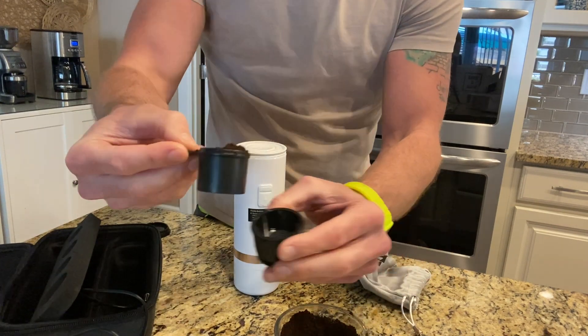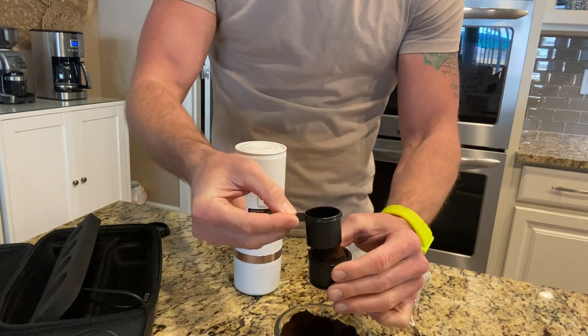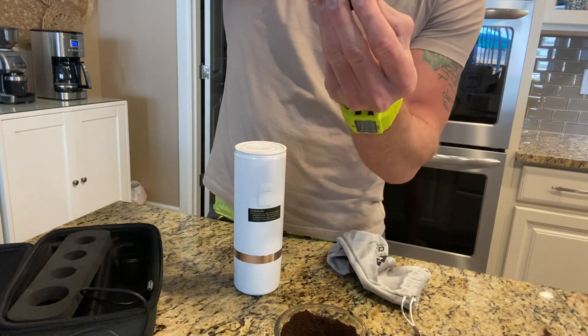Let's make some coffee! I've got my grounds here — they gave me a nice little spoon scooper. We're just going to get the grounds in there. Alright, our grounds are in here and we're going to close that up.